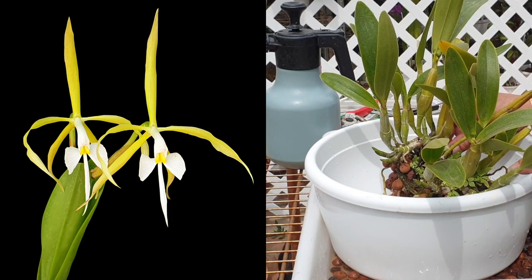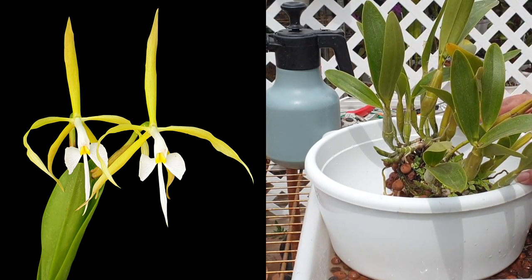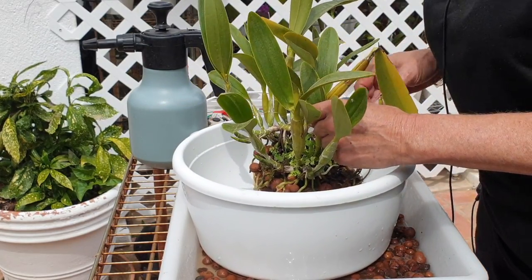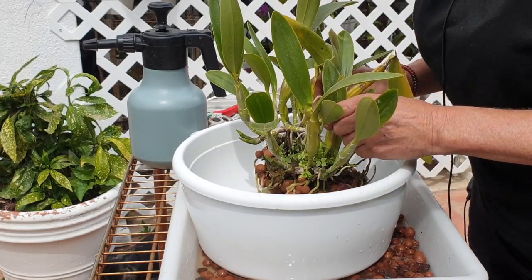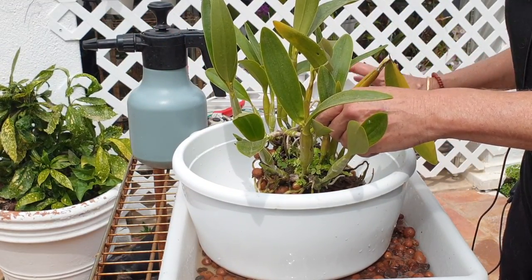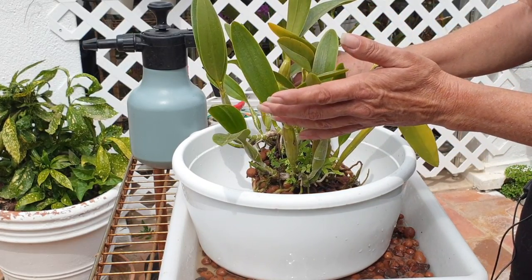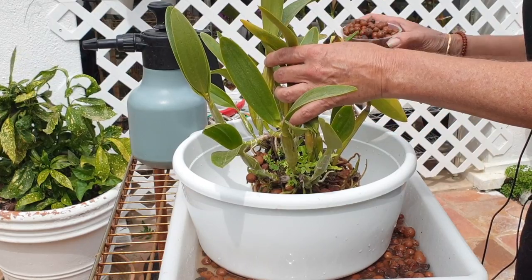Just to explain: before, I had it in lava rock and I loved it, but lava rock is such a brutal repot — I want to get away from that. I transitioned it into LECA with the self-watering pot by just filling around, not doing much — that was in August 2020. Now what I'm doing is growing it on so that one day I will really take it apart and divide it. Now is not the time because I don't have new root growth. I'm going with small LECA this time because it is a bowl — I don't have as much depth as before, and for water retention in my really hot, dry climate, small LECA makes more sense.